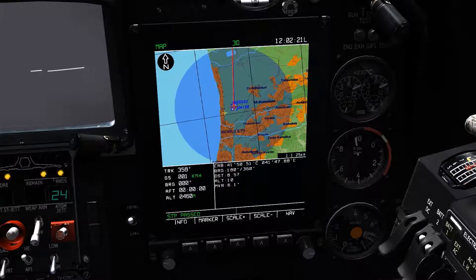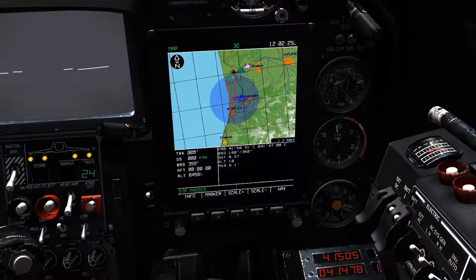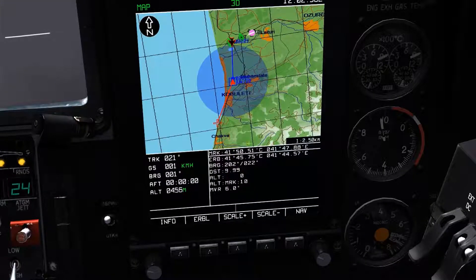At this point, we can also use the estimated range and bearing line to take measurements between two points. By selecting key 2, the marker option, it will place a marker down on the location where the cursor is selecting and enable us to drag the estimated range and bearing line to a new location, enabling us to take information between the two points.